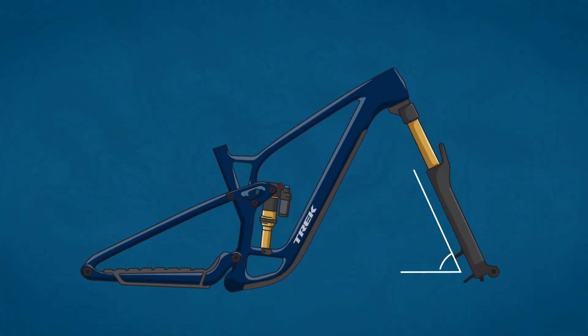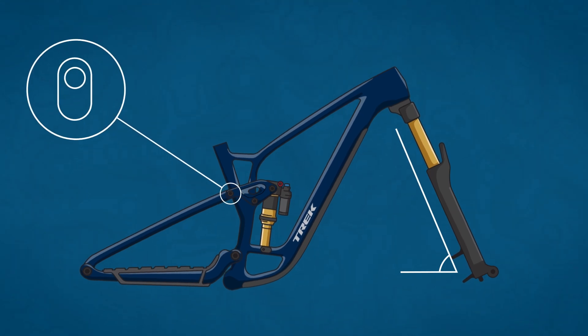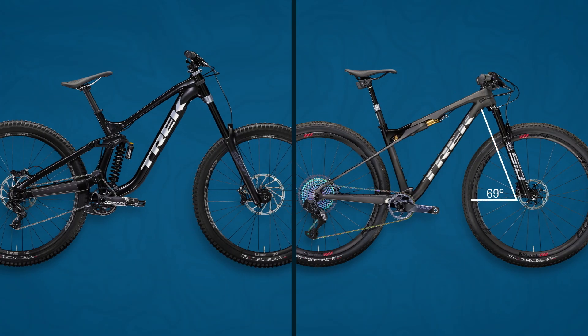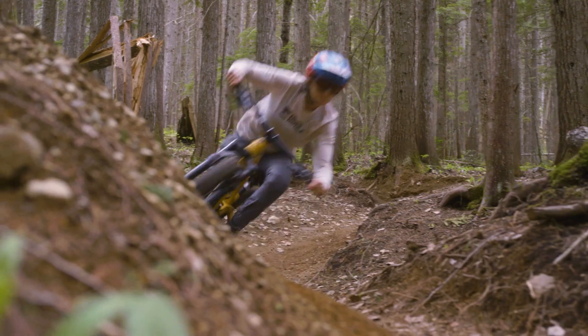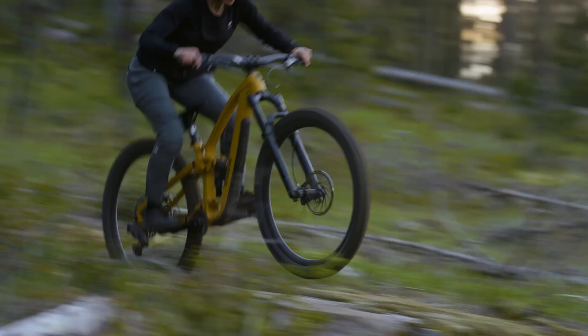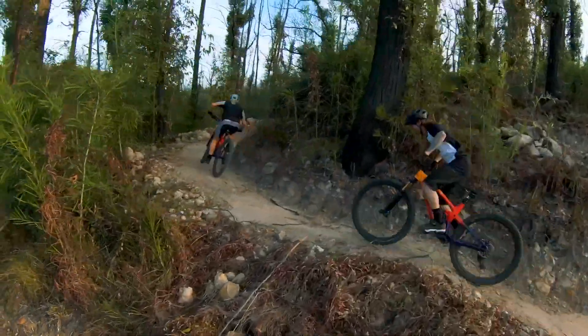Let's start with the head tube angle. The greater the angle, the steeper it is. As the angle gets smaller, it gets slacker. Head angles vary from around 69 degrees on cross-country bikes all the way to around 63 degrees on downhill bikes. Trail bikes measure somewhere between the two. A steeper angle means quicker steering. Quicker steering requires less input from the rider, but it's also less stable at high speeds. This is great when you'll be on top of the bike, fully in charge and picking your way through the trail.